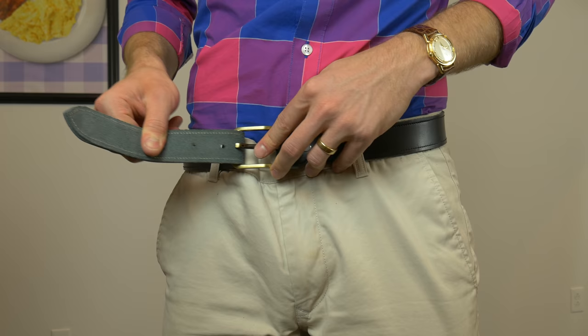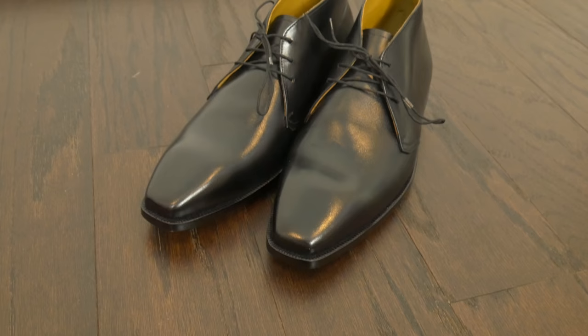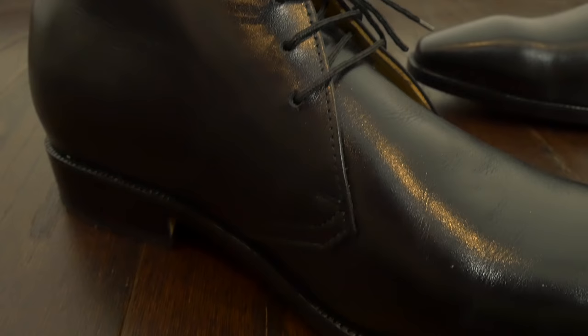I'm always a sucker for nice substantial hardware on belts, and this belt definitely has that. It's also a perfect match for these shoes but can work with other black shoes in your collection. Those are J.R. Herman handmade shoes — I'll link to them below so you can check them out. They have a few styles now but seem like a brand that is poised to grow. They're very early stage, but that's what I like to highlight on this channel — the little guys you don't always hear about.